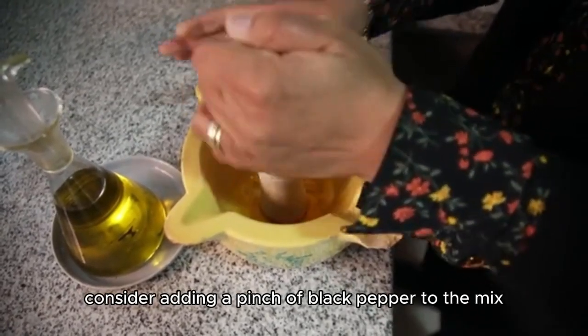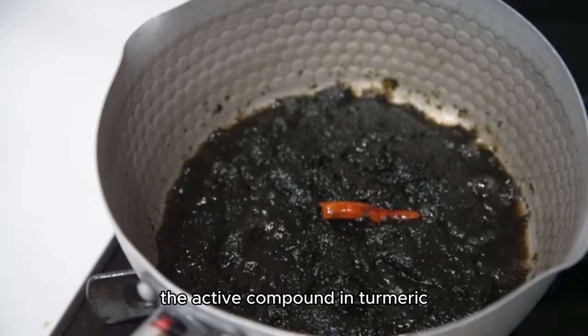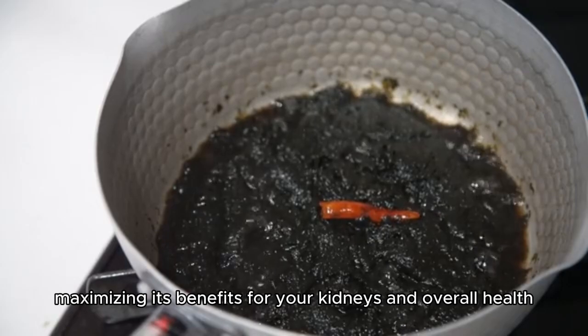For an extra boost, consider adding a pinch of black pepper to the mix. This can enhance the absorption of curcumin, the active compound in turmeric, maximizing its benefits for your kidneys and overall health.